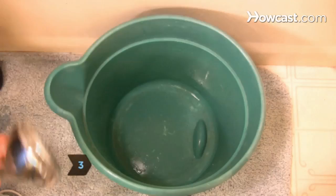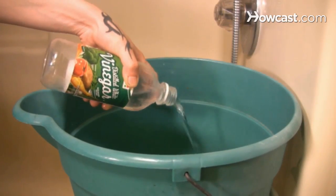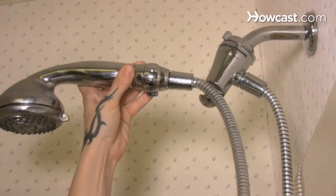Step 3. Open a clogged shower head by first removing the head, then fill a bucket with enough vinegar to cover the shower head and let it soak overnight. Rinse it off and reattach it the next day.